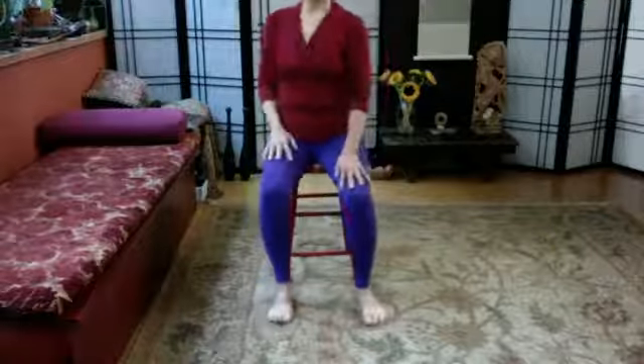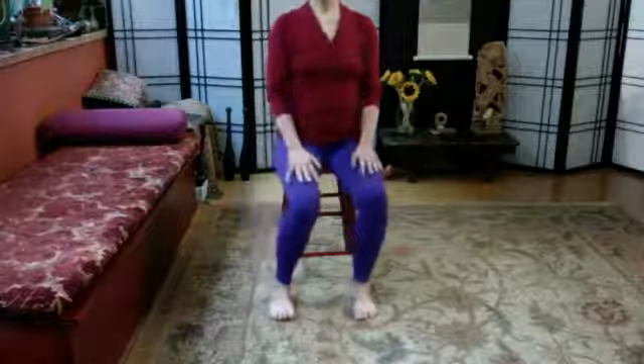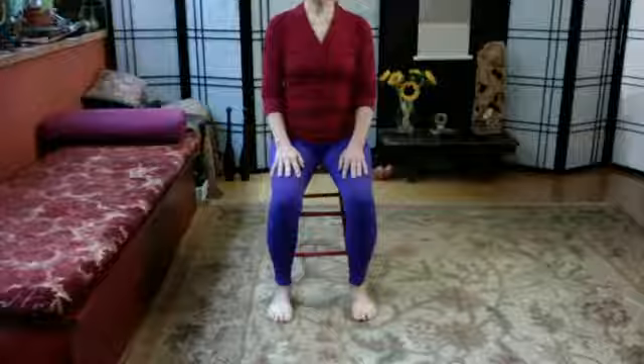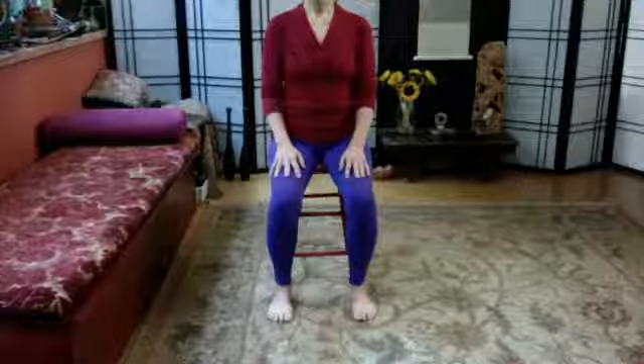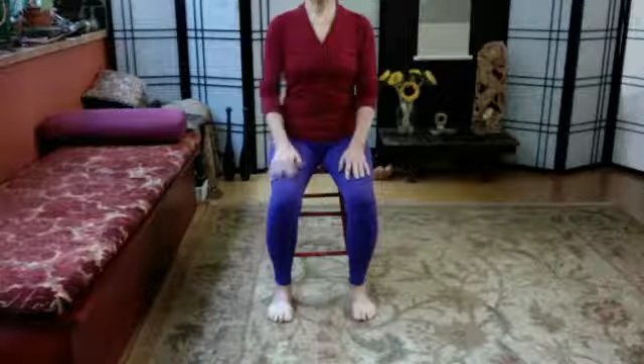Then relax, move around a little bit if you wish. The main thing is to take a few moments to feel how that one foot has gotten a little bit more TLC than the other — do you notice a difference? Is there a difference in your awareness? Do you notice things in other parts of your body? Those are just a couple of suggestions.